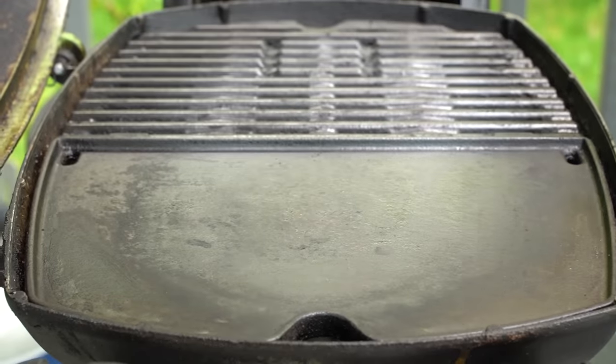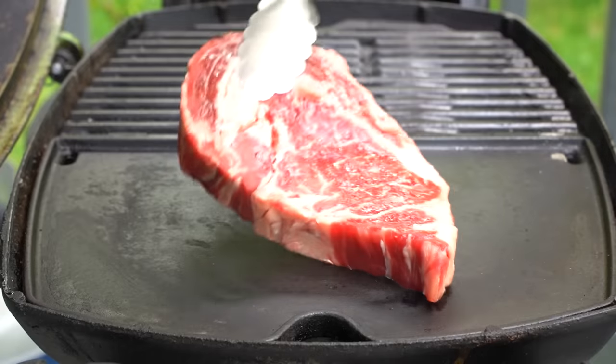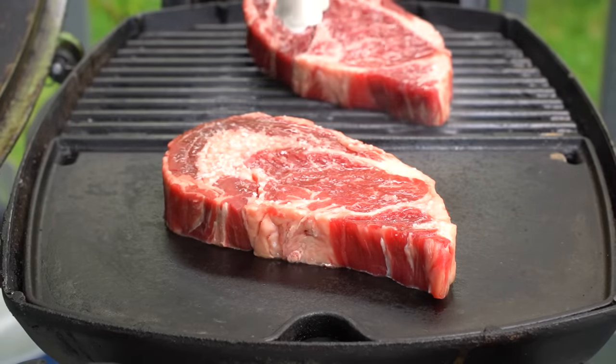Out here I've preheated the Weber Q for about 10 minutes. It is piping hot and it is ready for these steaks. The first steak goes on to the griddle, and the second steak on to the grates.